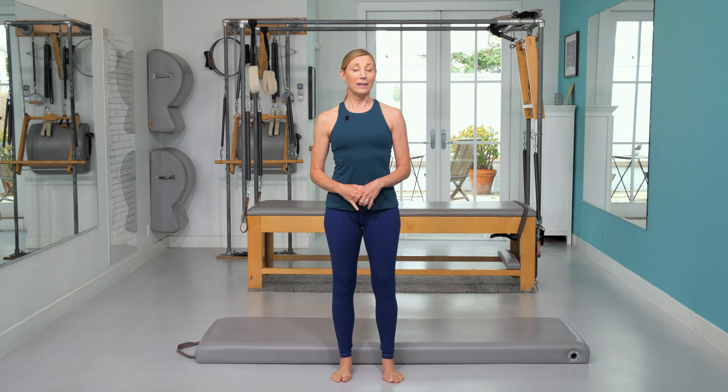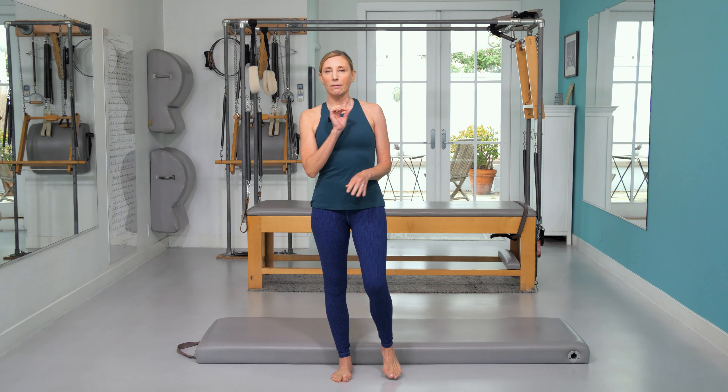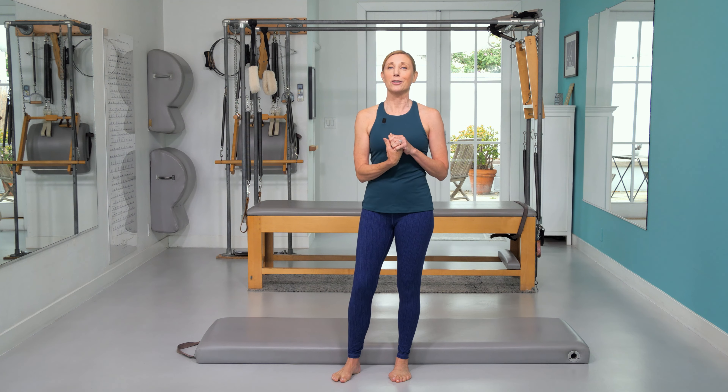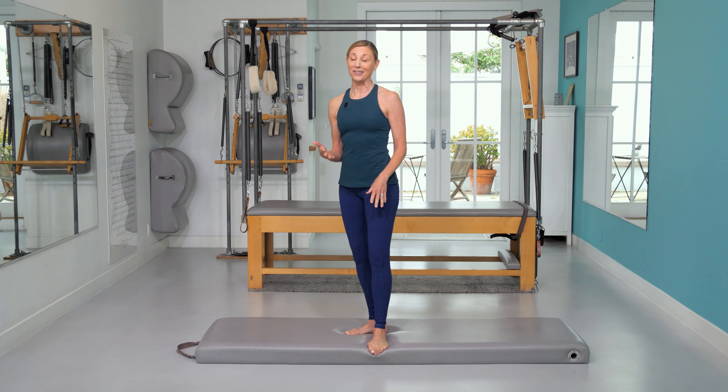If you're wondering how to keep your abdominals pulled in while breathing in Pilates, you're not alone — this is a super common question. I'm going to give you some tips, but the answer is it takes practice and persistence. So that's my number one tip: keep practicing these skills.